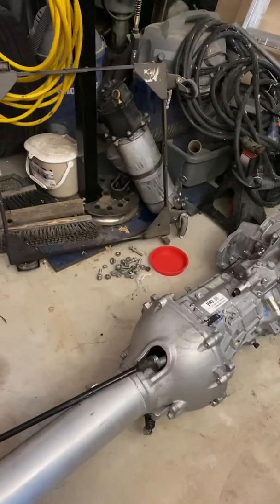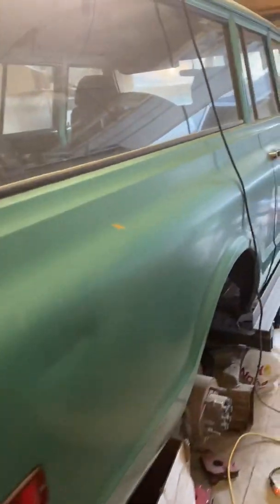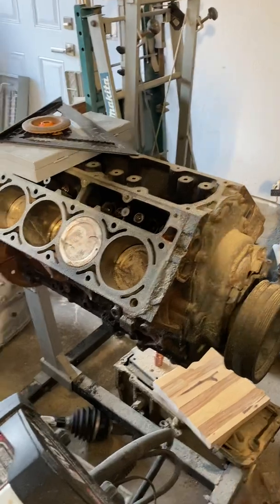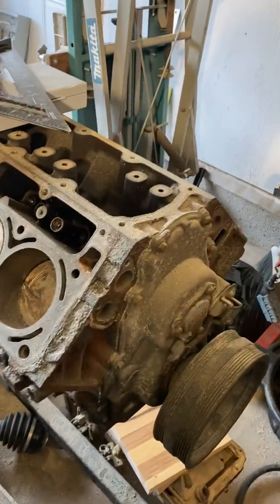There's my dry sump tank over there. My 70s Suburban that I'm still working on. That's the engine that we'll be going in — it's a 6 liter L96, once it gets rebuilt.